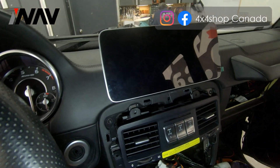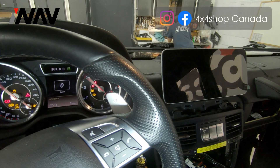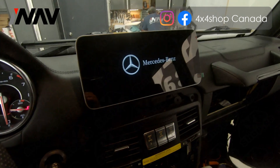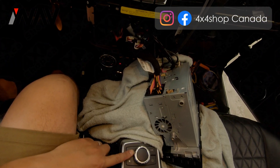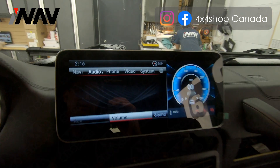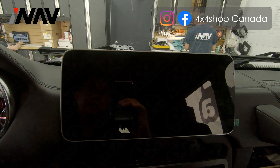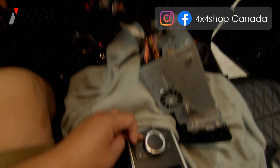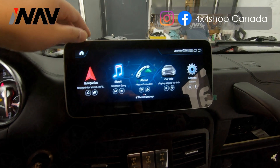After you lock it in, it will look like this. This is the 10.25-inch screen we are installing. Right now we have the vehicle on ignition and we are testing the functions. When you have the vehicle on ignition, wait for the Android system to turn on. You can also press and hold the back button on the factory controller to go back to the Mercedes system. Make sure the AUX is selected to show the factory system on the Android screen.